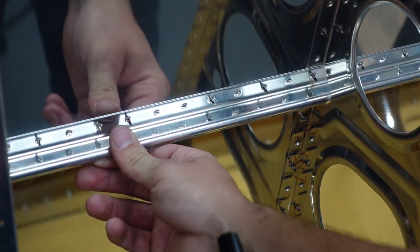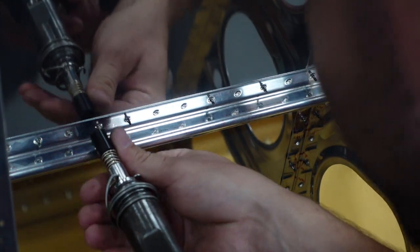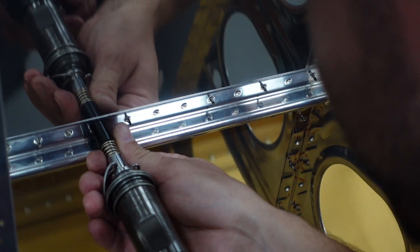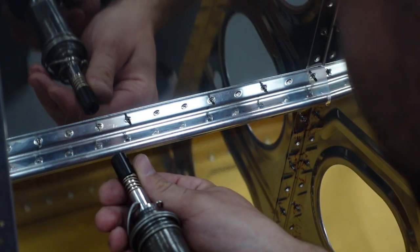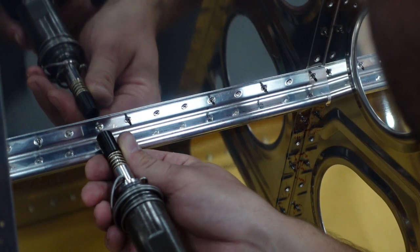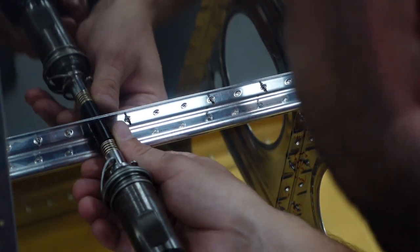Where am I? Am I at an angle? Yep, I'm at an angle. Are you there? Nope. I don't even know where I'm at. Ready. Ready. Ready.